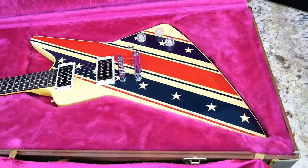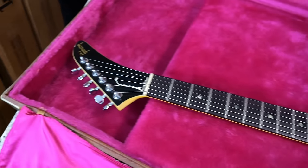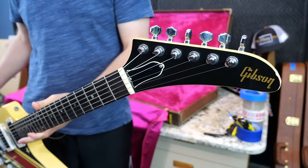I found it — the Stars and Stripes Explorer, non-Kayler version. So naturally, with a fancy beast like this, there is going to be a history lesson. Let's dive into that now.